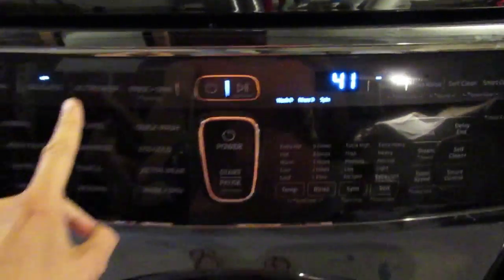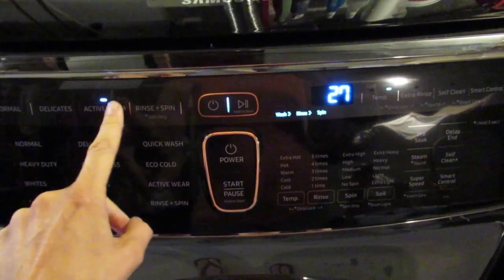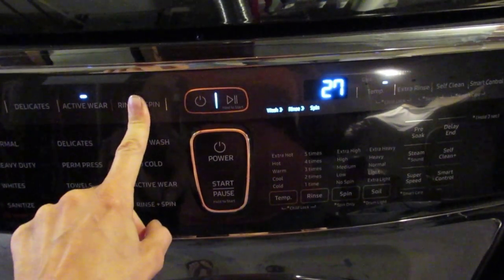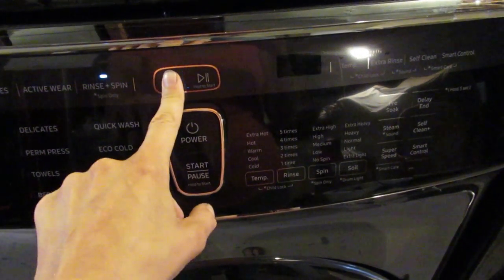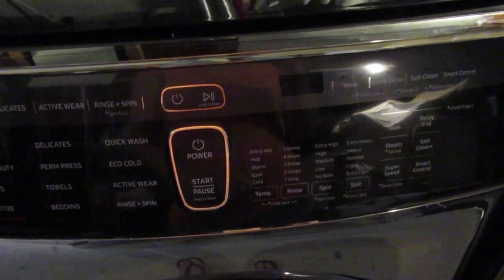Other options include delicates with a different time, active wear, or you could just do a rinse and a spin. I'm going to turn it off because I'm not washing anything there.